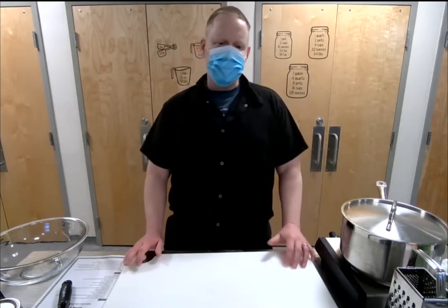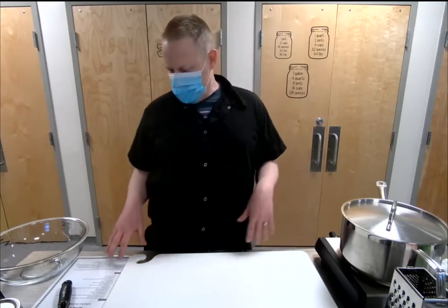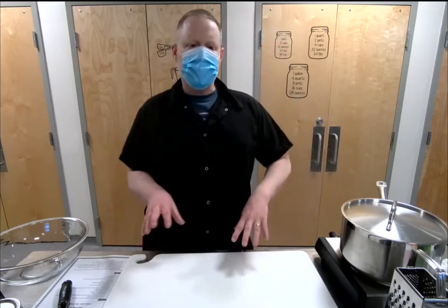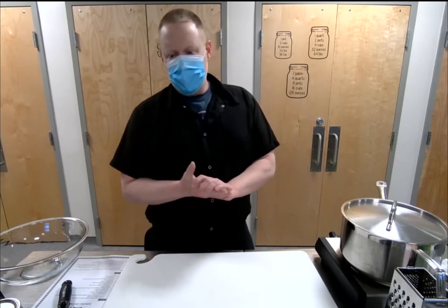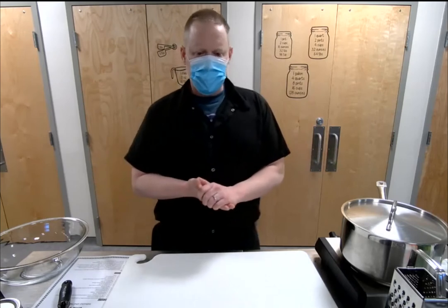Hello everyone from Chef Jason! Tonight we're going to do a Thai-style coconut curry with a jasmine lime rice. We're going to start with the rice so we can get that cooking while we start doing all the prep and getting our ingredients together for the Thai curry.